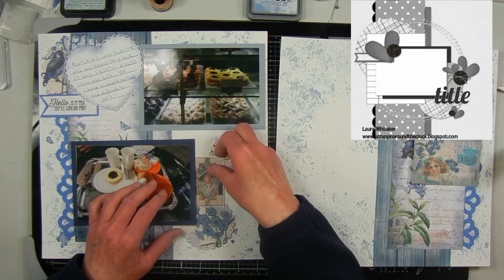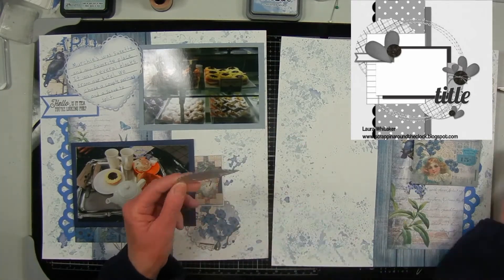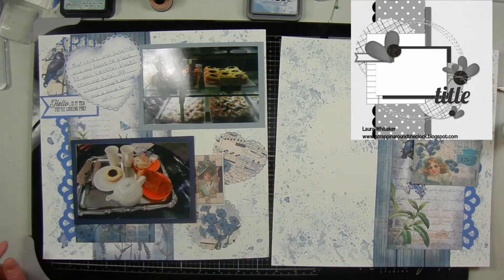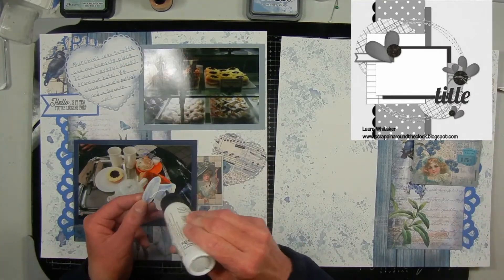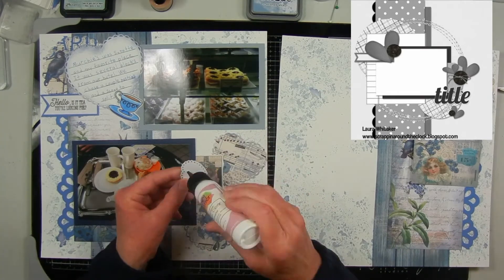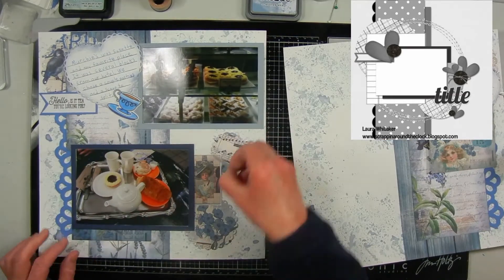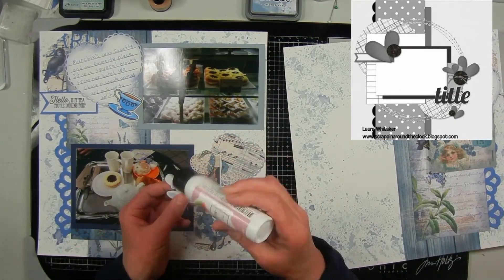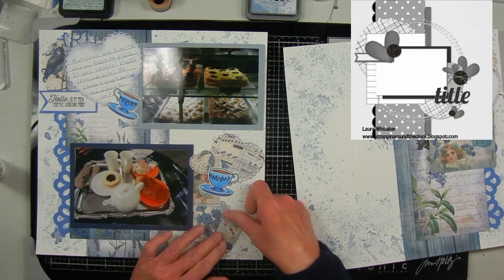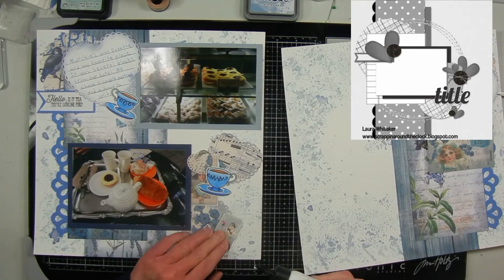I'm putting my photos in different places than in the sketch so I can get two on here, but keeping the elements similar. I have a tag picture, and my hearts are a little bigger than in the sketch. I'm also using my teacups that I colored with Copic markers and cut out with the dies — using those in place of buttons. I'm using a Victorian-looking tag in place of the heart at the bottom and a stamped, colored teabag as the button element.